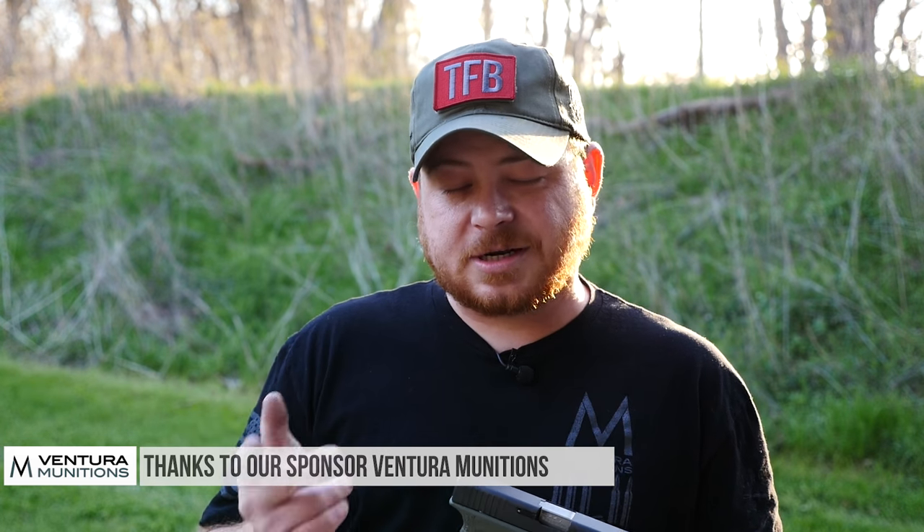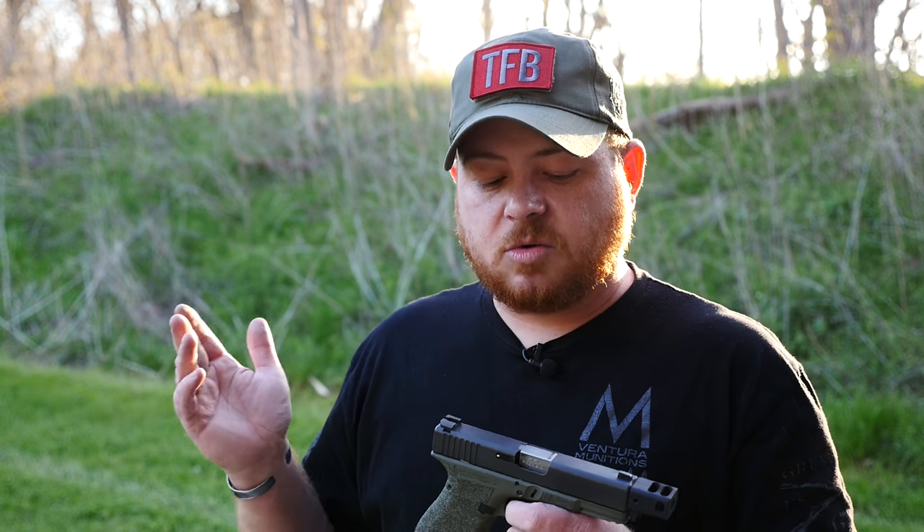We're going to use 115 grain Ventura tactical ammo from Ventura Munitions. We're going to use Atomic ammo — and that's not a joke, that's the real company's name — that's a 124 grain bullet moving at 1300 feet per second, so that is pretty damn fast. And then the last one is going to be 124 grain plus P Federal HST. We're going to run all three through my Glock 19, both with a stock barrel and with the KKM barrel, and see how we compare. We'll start off with the 115 grain Ventura tactical.